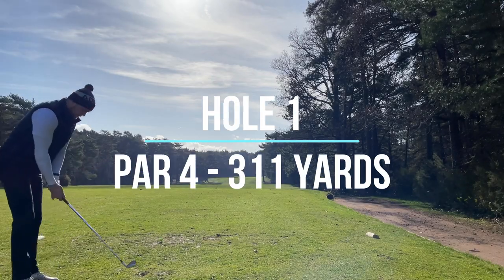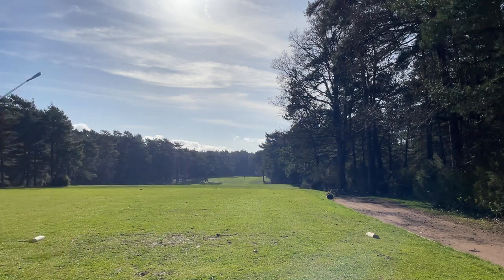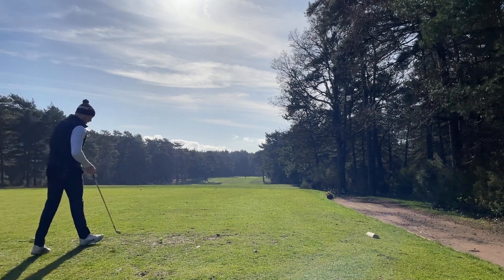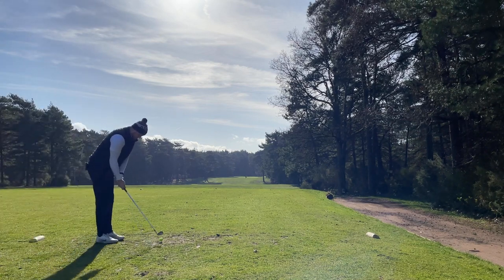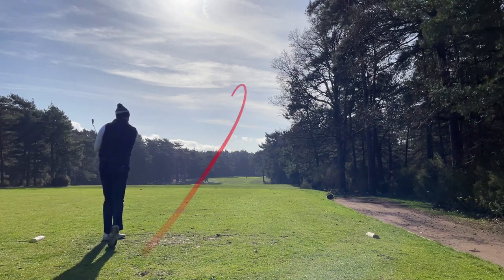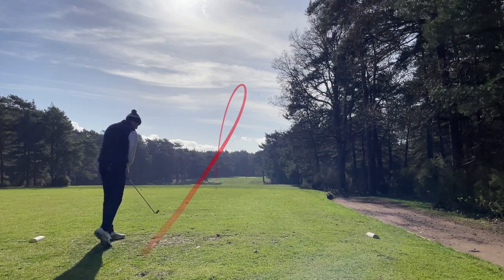That's the first hole, 316 yards. I think it's going to play nicely with a four iron, hopefully in the middle of the fairway to leave an iron in. Did well, last one right side come back - should be all right.